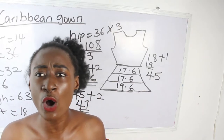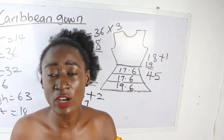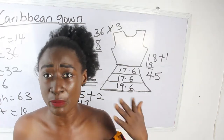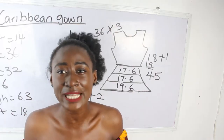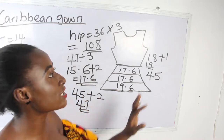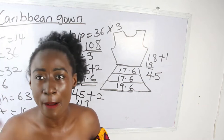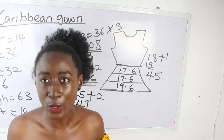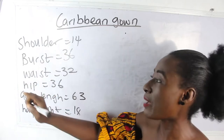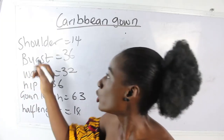To know which multiplier to use, consider the measurements of the person you're working with and the amount of fabric available. The fabric amount and measurements will determine whether you multiply the hip by 2.5 or by 3. Now let's move to our measurements. The basic measurements required are: shoulder, bust, waist, hip, gown length, and half length.